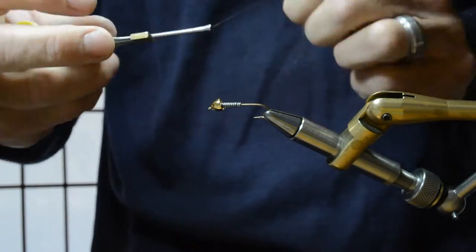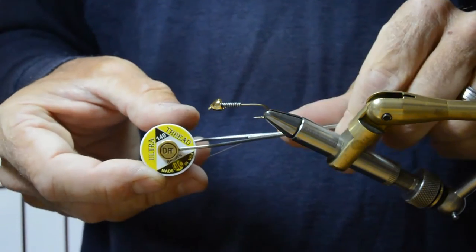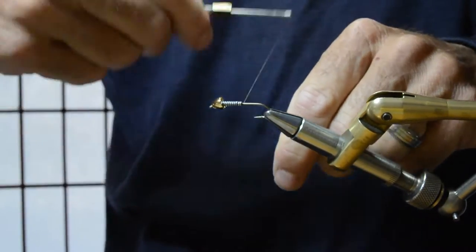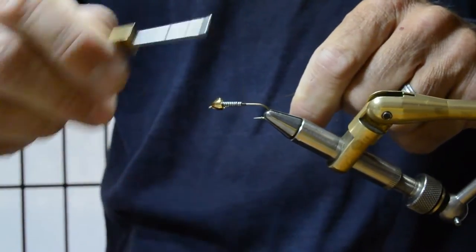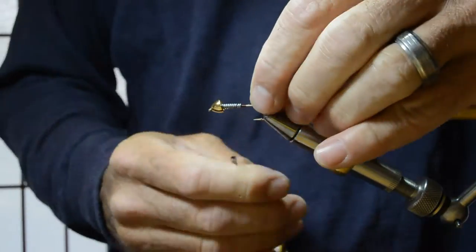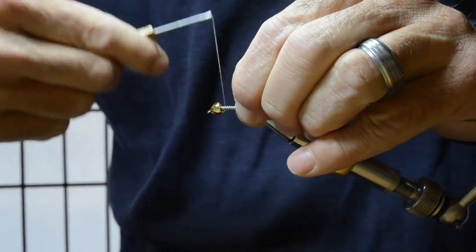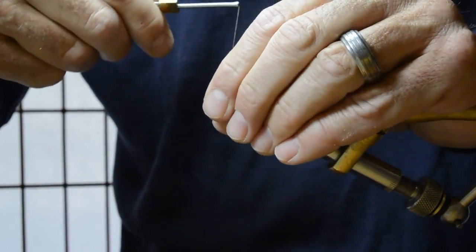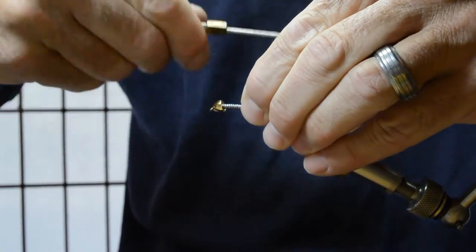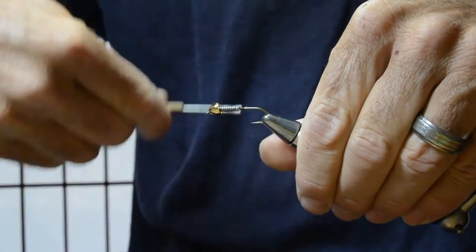Then we'll start with some 140 denier UTC thread. I'm going to bring the thread through the lead, sink it down to the shank pretty good, come back, and take several good turns there.